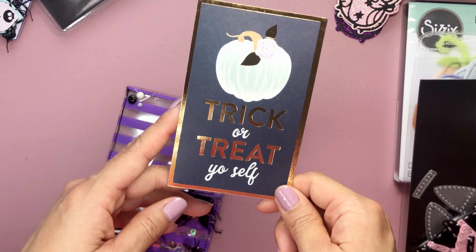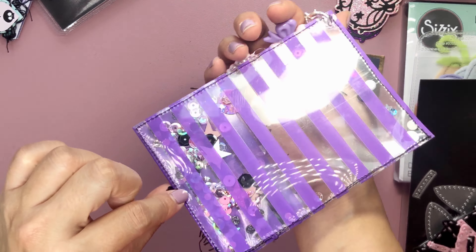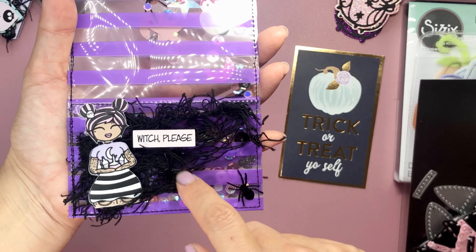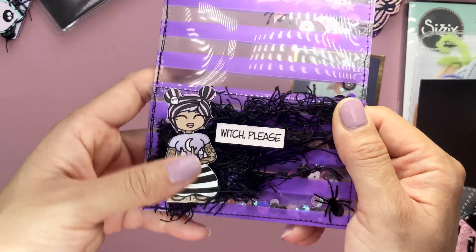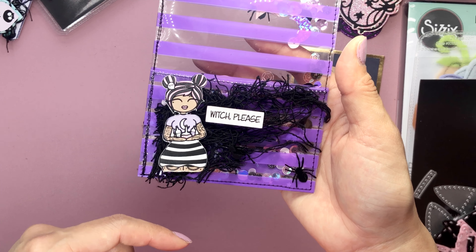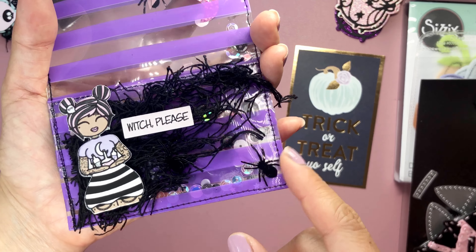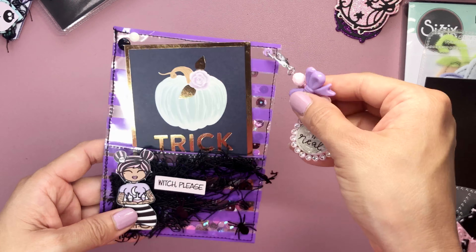This is a die cut from the Michael's Pasteloween paper pad from last year — Trick or Treat Yourself. And then this is a shaker using some We Are Memory Keepers acetate. It is a little bit tight, but there are some sequins in the back and in the pocket. I used some faux spiderweb cheesecloth. I found this image on Pinterest and just cut her out with my Cricut — Witch Please, I love her. She has all these tattoos — a really cute piece. I added a little spider sequin on the side, just to put a little bit of a cut apart.